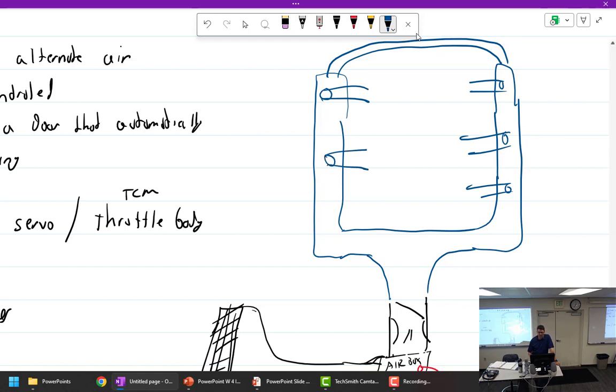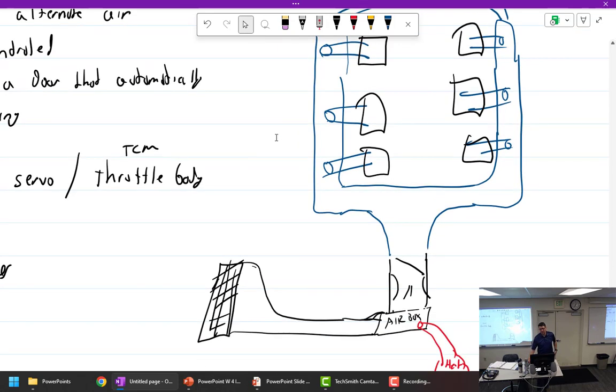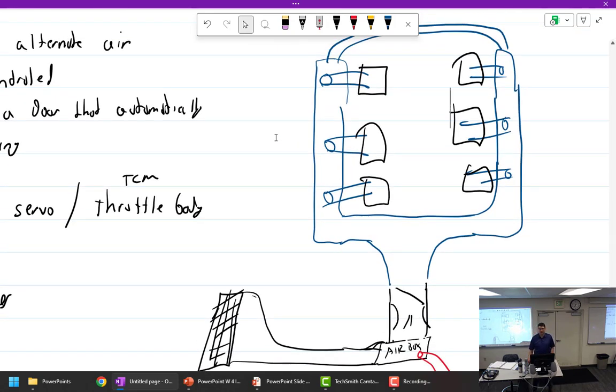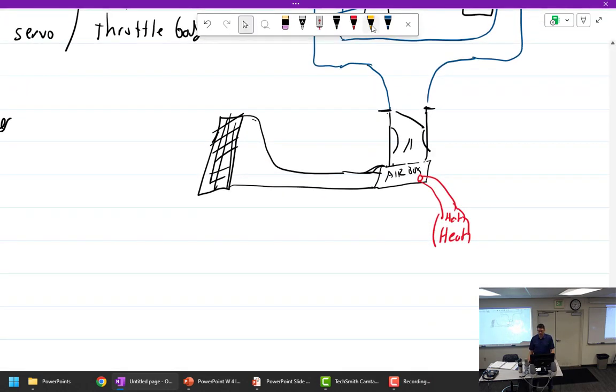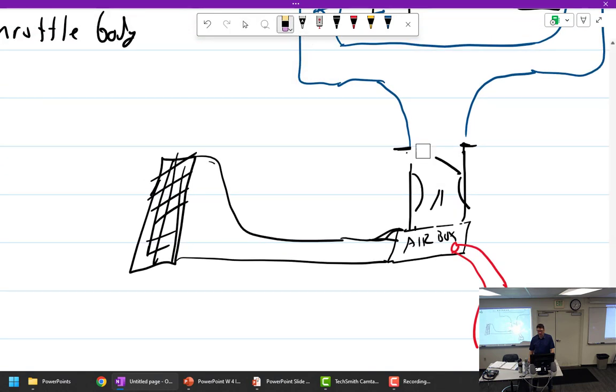These go up to the cylinders - cylinder one, two, and so on. How much of that is the intake manifold? Everything in blue, which goes from the carburetor onward, would be manifold pressure. The manifold pressure sensor, MAP - manifold absolute pressure - is taken off a spot right about there, with a little tube.